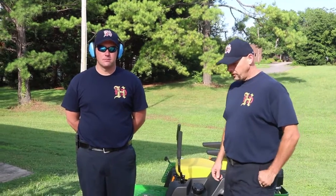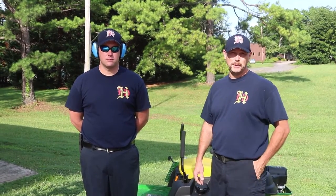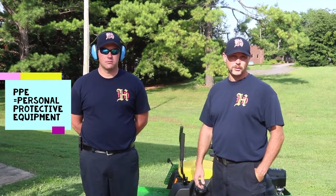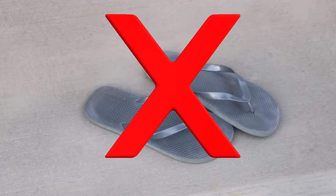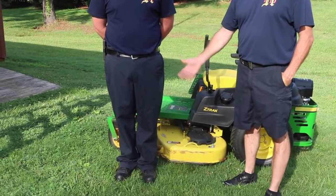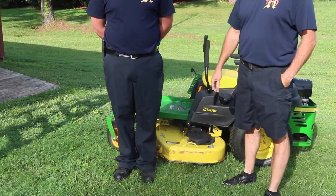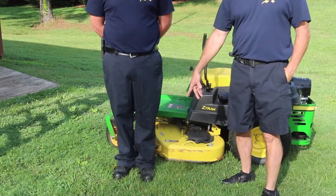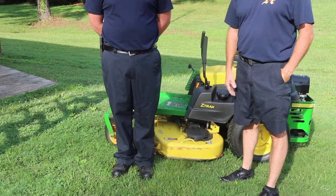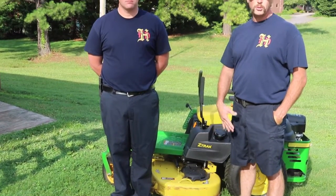When operating a mower or any lawn maintenance equipment, you want to have the proper PPE. Flip-flops are not acceptable, nor any other open-toed shoes. You want to have long pants so you don't get debris on your legs or anything that flies and hits you. Closed-toed shoes — they don't have to be steel-toed or boots; they can be tennis shoes or any other type of closed-toed shoes.